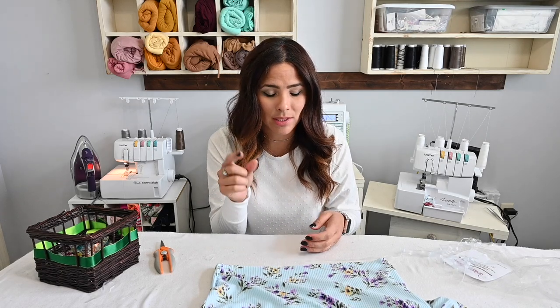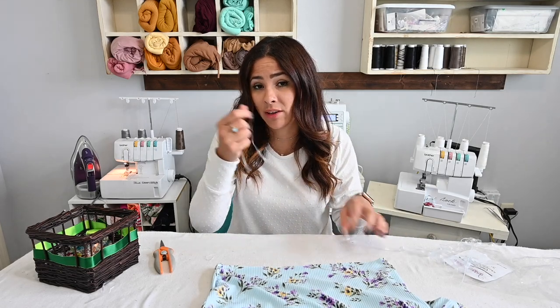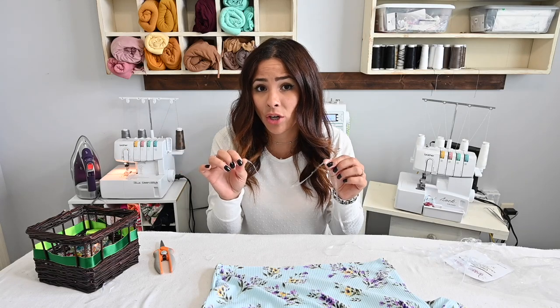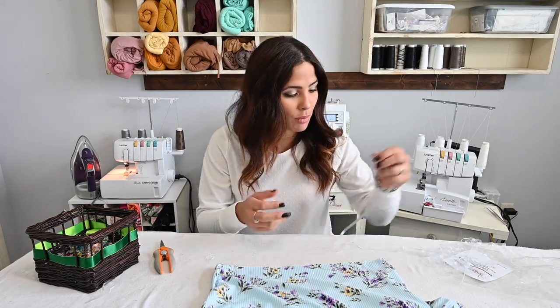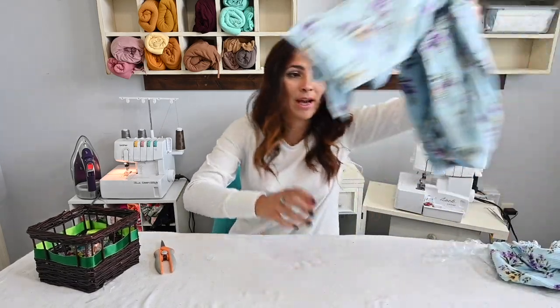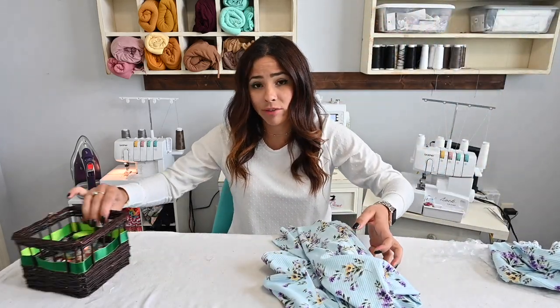Once I sew my skirt to my bodice, I'll encase the elastic in my seam allowance. Some people like to go ahead and put the clear elastic at the same time as they're sewing their skirt on to their bodice. And you can do that. Or you can even use the clear elastic to gather your skirt if you're using the gathered skirt, and then it's already in place when you attach it to your bodice. Either one of those will work. And while I'm doing that, like I said earlier, I'm doing the handkerchief version of the skirt.